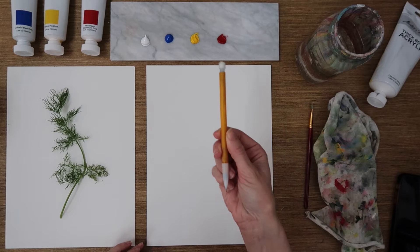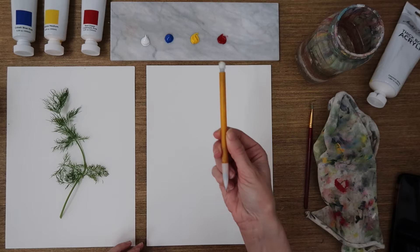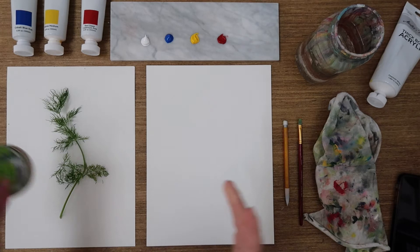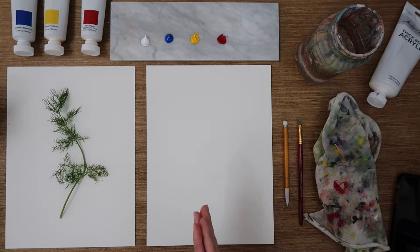You'll also need a pencil — mechanical, whatever kind you have it works — and then a paintbrush about the size of a pinky nail to paint with, as well as a rag to dry off with, water for mixing, and then whatever treat you want. Today I have kombucha. So get yourself something to drink, get yourself something to eat, and get all of your supplies ready. Go ahead and pause this video, get everything ready, and then when you're ready just push play and we'll continue on with our class.